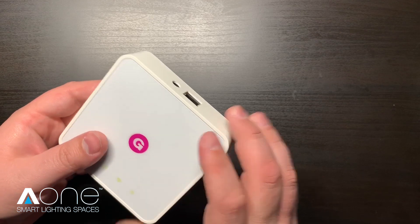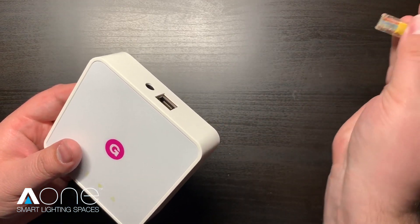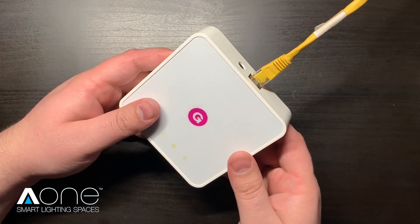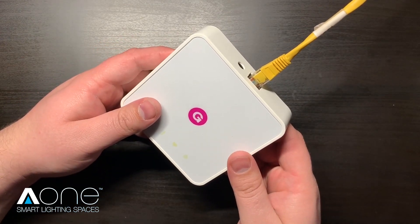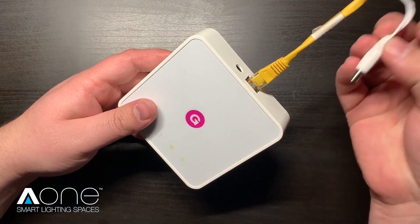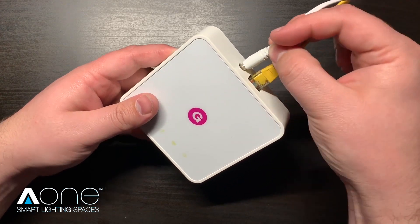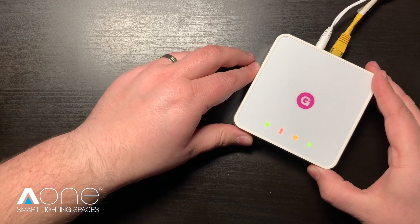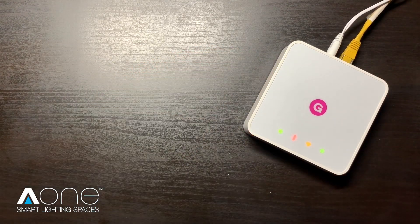First connect the ethernet lead to the back of your A1 hub. The other end of this should be connected directly to your broadband modem or router. Next connect the power lead to the back of the A1 hub. The boot up sequence will now start. This should take approximately three to five minutes.